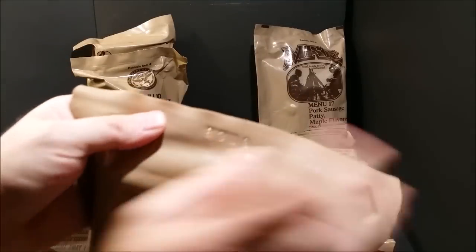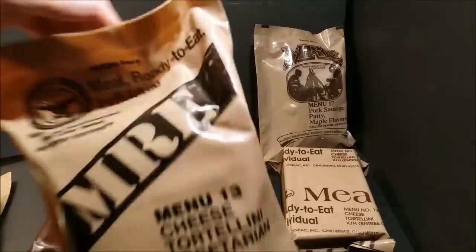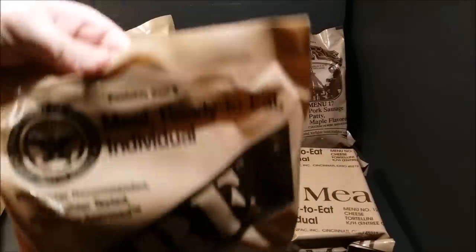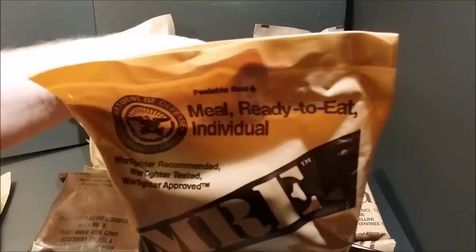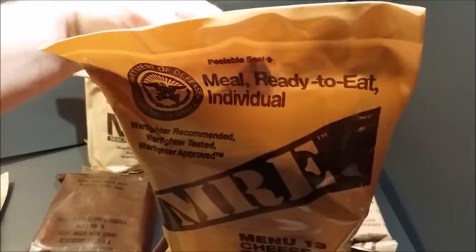I also got this one from Sticky Fingers — it's a first-year new bag style MRE, made on the 319th day of 2008. I've never actually seen another bag like this: it's the thickest plastic I've ever seen, and it's kind of translucent — you can see a hand shadow through the bag. Very thick, durable plastic. Just thought that was kind of neat.